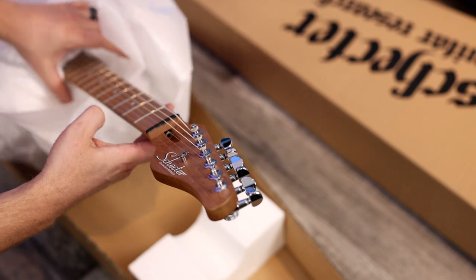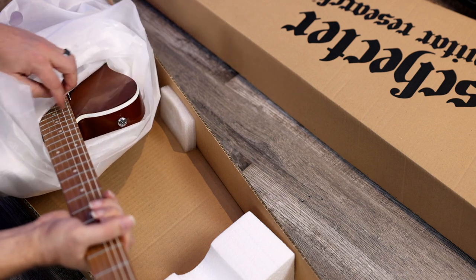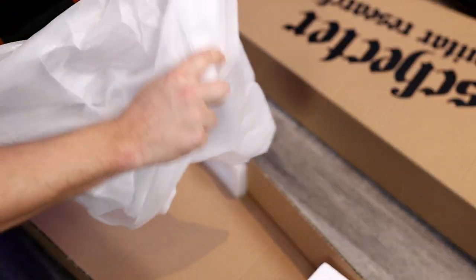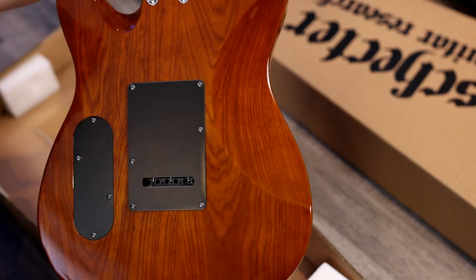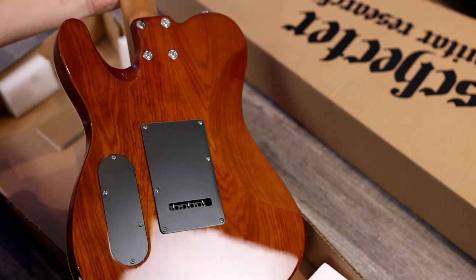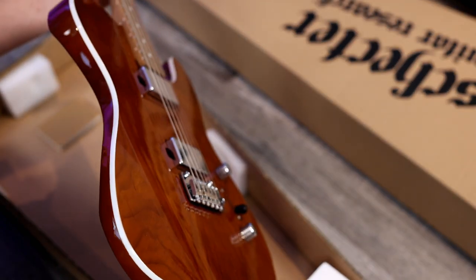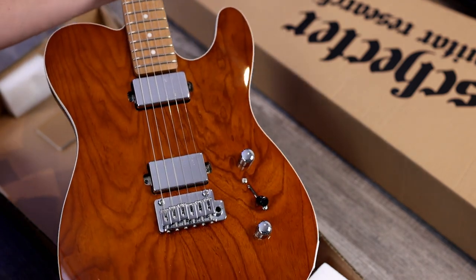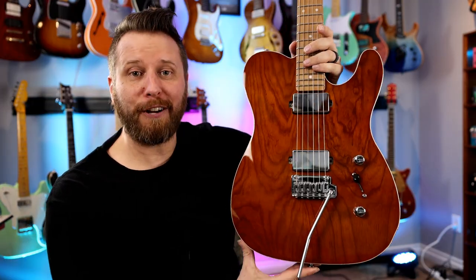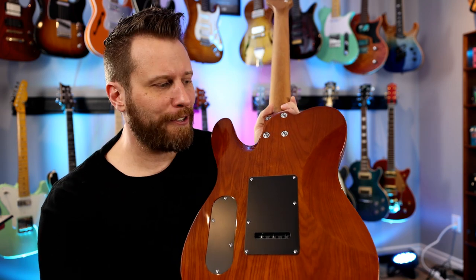Looks like possibly roasted maple on this sucker. A little bit of binding showing there — some maybe natural, almost like a deep honey burst or something like that. That is pretty from the backside. The guys were hinting that it is part of their PT series, which is the single cut. Let's flip this sucker over. Wow, that is gorgeous. So here it is up close for the very first time — this is the Schecter Van Nuys, named after the town in California where the whole thing got started for Schecter. A really nice nod to their history.